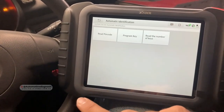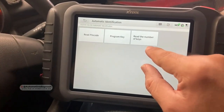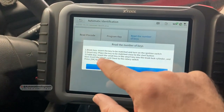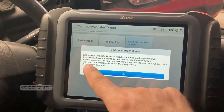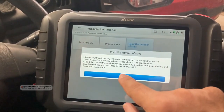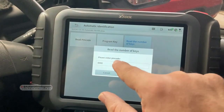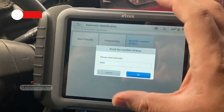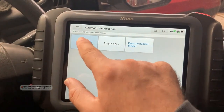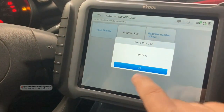The device is already connected to the immobilizer system. We have options: read pin code, program key, and read the number of keys. For now, it gives me different options — blade key, smart key, or fob key. Mine is a blade key, already in the ignition switch and it's on. I click OK. To read the number of keys I need to insert the pin code. I click read pin code and the pin code is 6840.